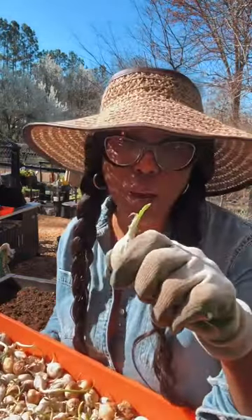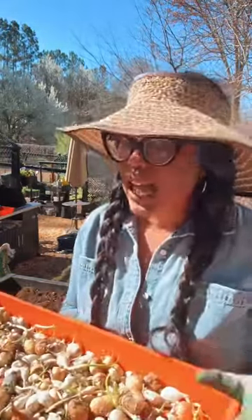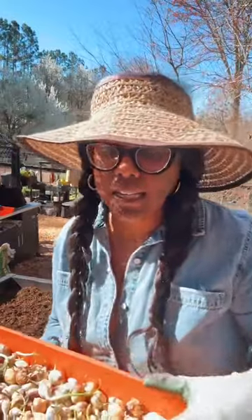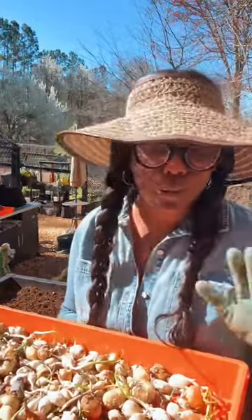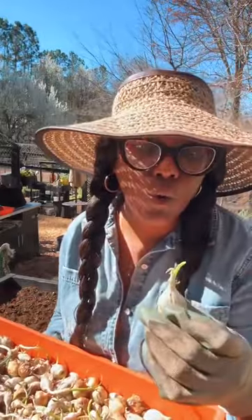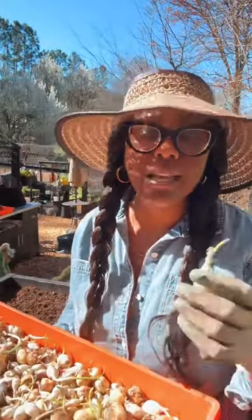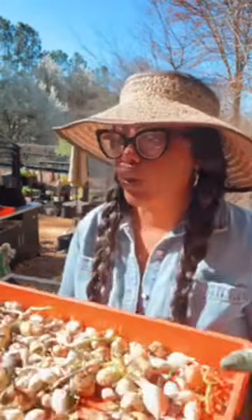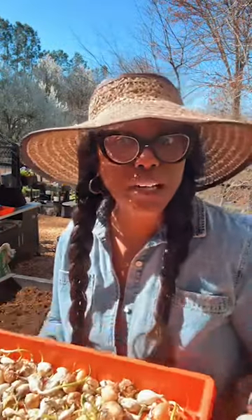I know y'all got some in your pantry that look like this, but these are bulbs. I'd rather grow onions from bulbs than seeds personally, because at least I know what I'm getting. I got these from a local nursery. I'm growing white ones, yellow ones, and red onions — three varieties. I'm going to show y'all how to do it, so tag somebody who wants to watch this live on how to plant onions.